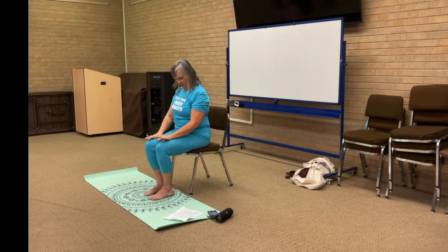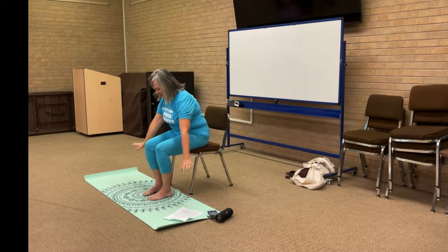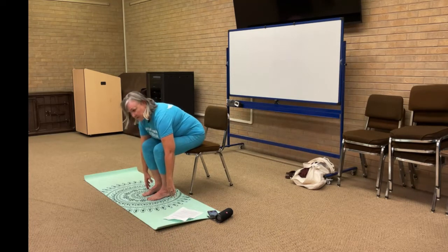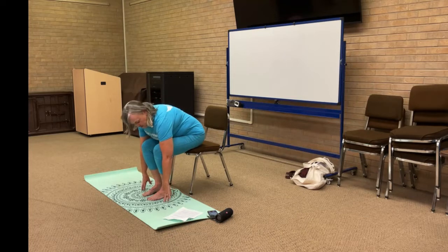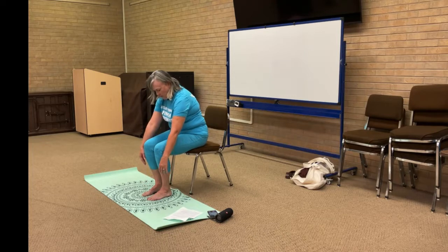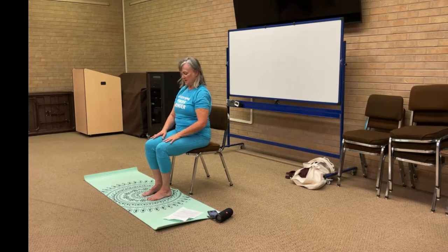Feet are underneath, ankles underneath. We're going to come into a child's pose — just bowing right here in your chair, feeling the release of your back. If your hands can reach the mat, great; if not, fingers can just dangle off. Take a breath right here, then come all the way up rounding, bone by bone, vertebra by vertebra, back into our seated mountain.